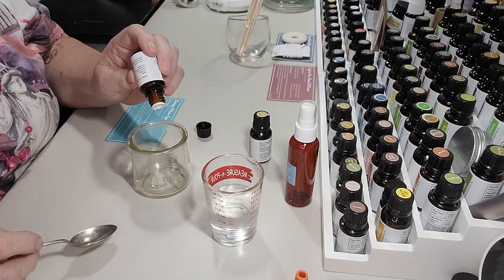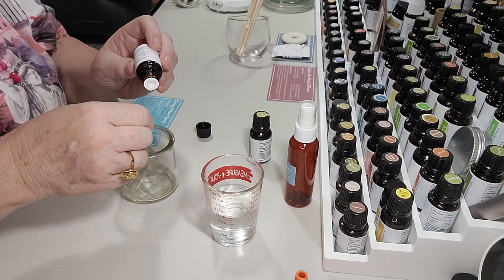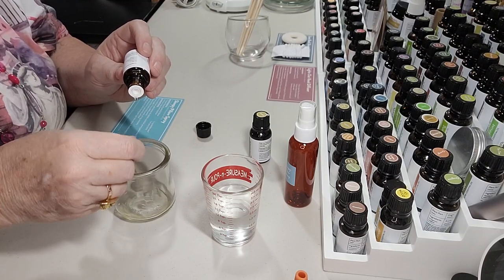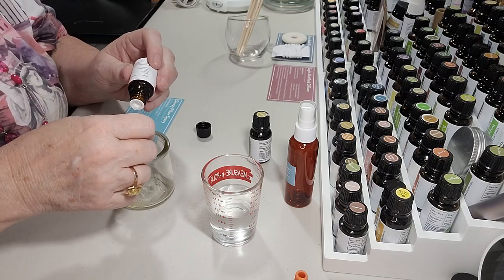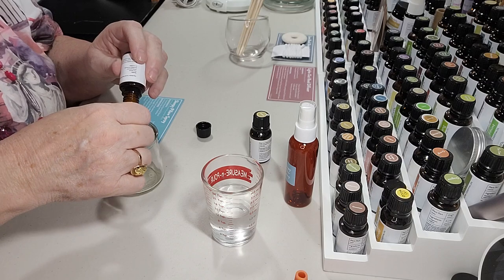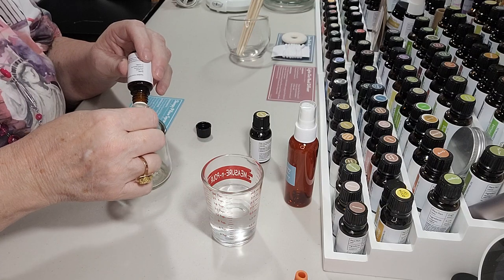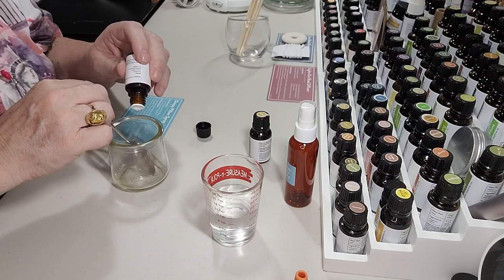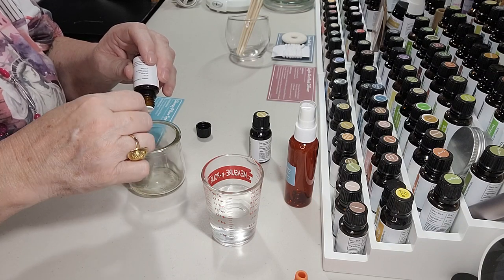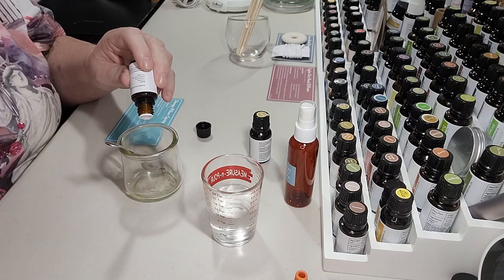So this is drop number 12, and I'm going to stir it with my bottle kind of tipped, working that oil into the solubilizer. I'll get that 13th drop in and just keep stirring while I add the rest of the drops. I want to make sure that oil gets mixed in with that solubilizer so it will blend with the water really well. I'll keep doing this until I get all 36 drops in and get it really well mixed.